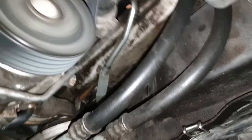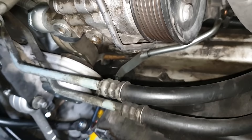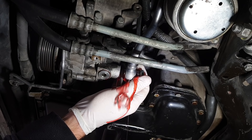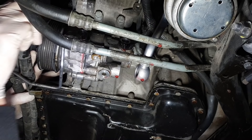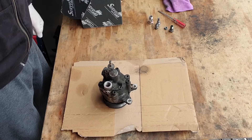Upon starting the car it was evident that the noise was still present. With my ear closer, the noise was coming from the power steering pump. Belt removed — no noise. Onwards with removal of the pump. Here's the offending article and here's the refurbished replacement.